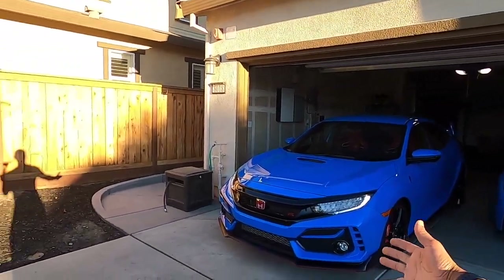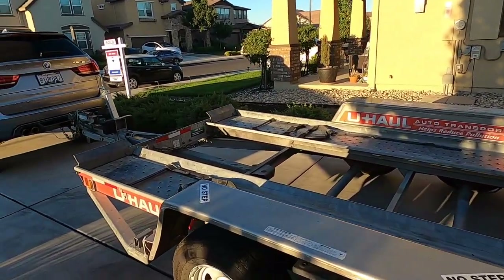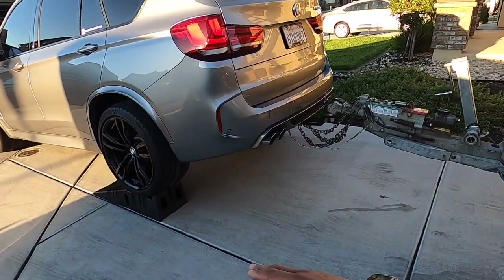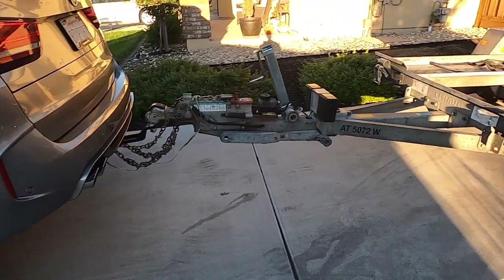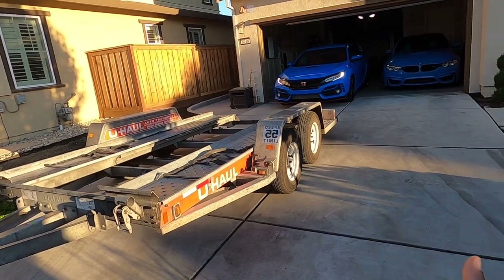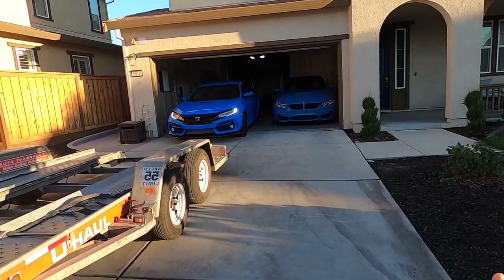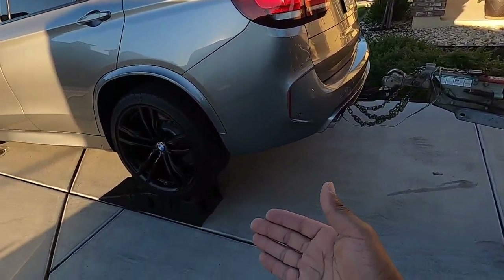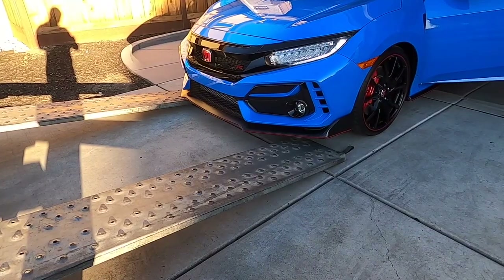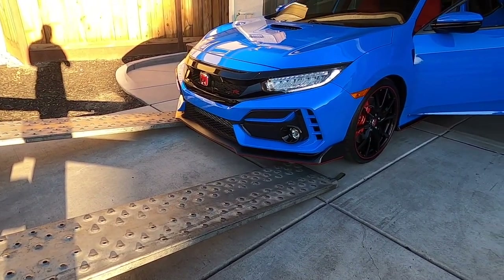Welcome back to the channel. In this video we're going to talk about loading the Civic on the trailer. It's a little more challenging because I had to increase the pitch of the trailer to make it straighter for the Civic — it has a little more overhang than the M3. I'm going to put it up on tires and ramps to bring it down, so we'll see how it goes.